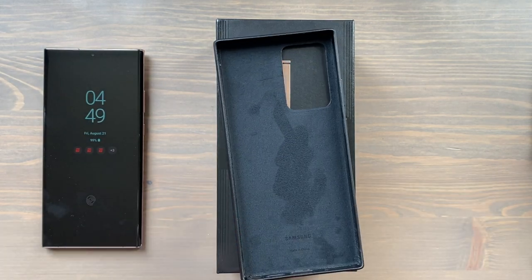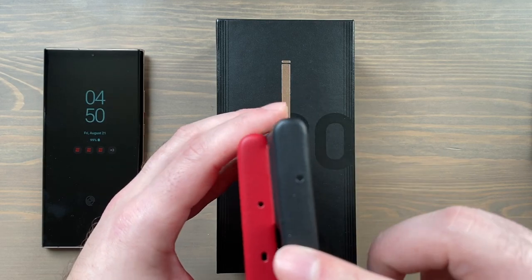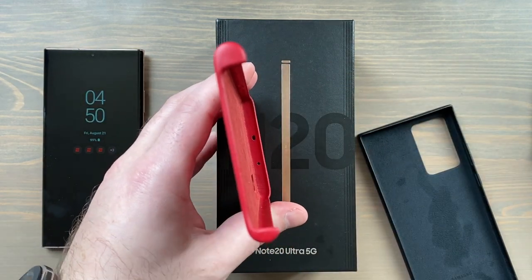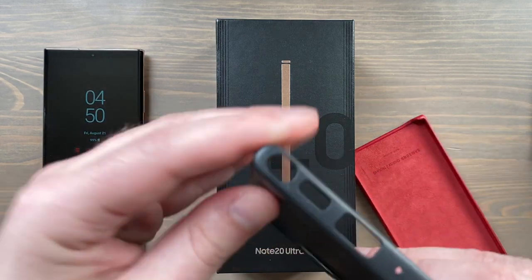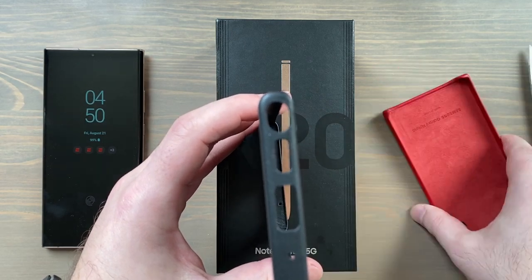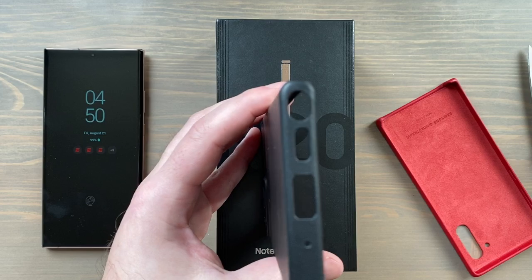There's a nice soft fabric touch inside. There are changes to this case compared to the S20 cases and last year's Note 10 — here's the red leather case from last year's Note 10. On the Note 10 case it closed from the top, but the bottom was open, which I liked — very easy access to ports, no interference with the microphone, easy to get the S Pen out. But this year the leather case is closed on the bottom. You've still got openings for the USB-C port, the S Pen, the speaker grill, and the microphone, but it's closed on both sides now.